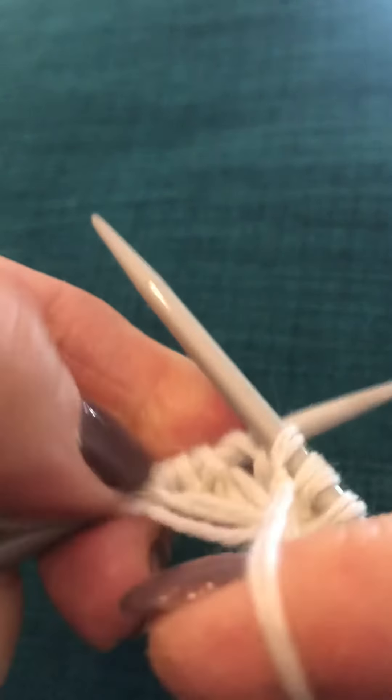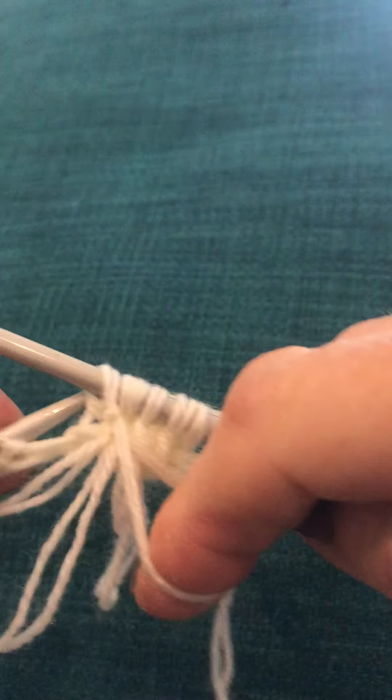Sorry about the clicking. Now we've got to knot it and keep it safe.